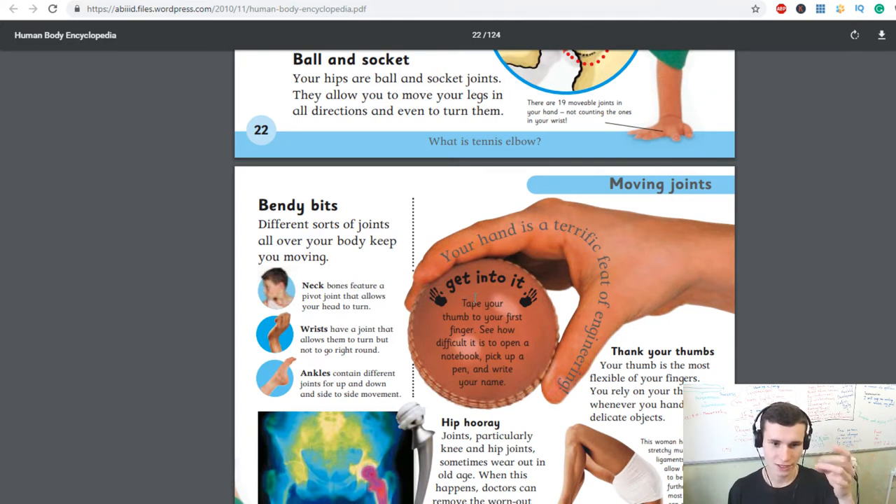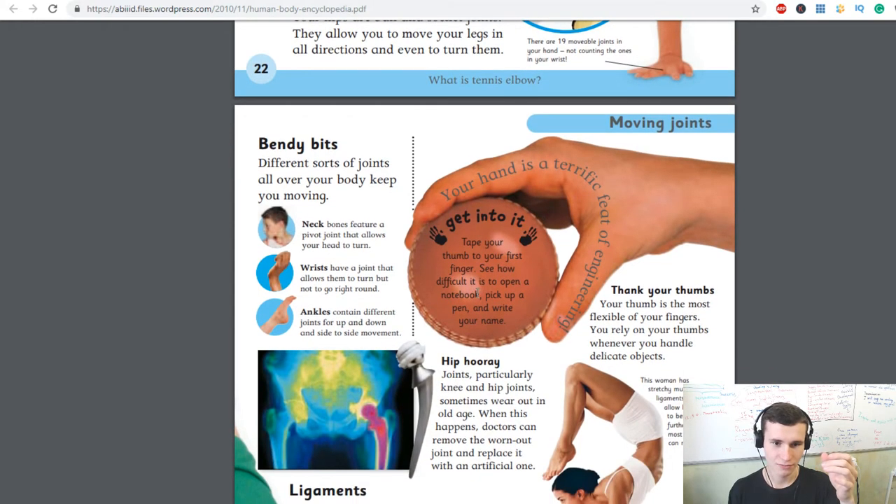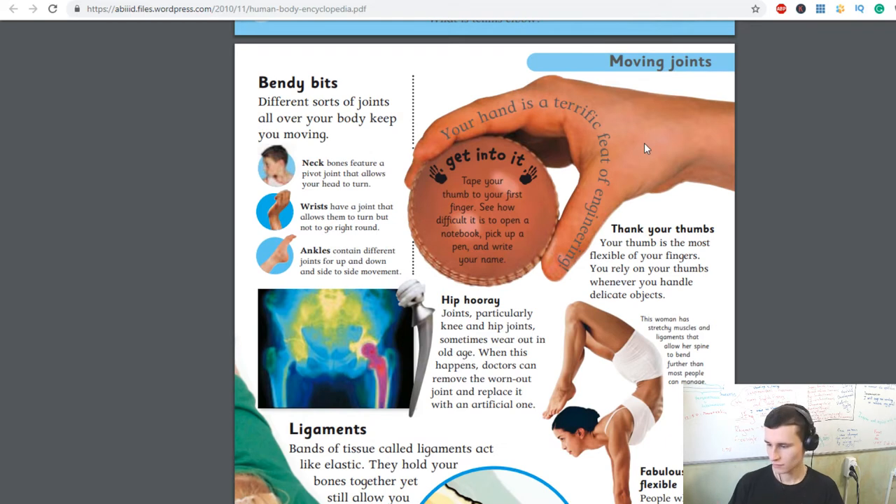Your hand is a terrific feat of engineering. Tape your thumb to your first finger and see how difficult it is to open a notebook, pick up a pen, and write your name. Our fingers are amazing — look how flexible they are!